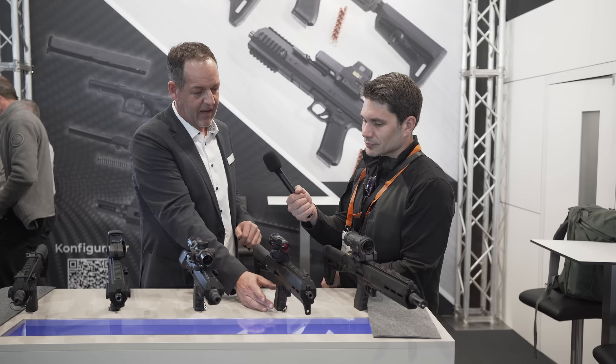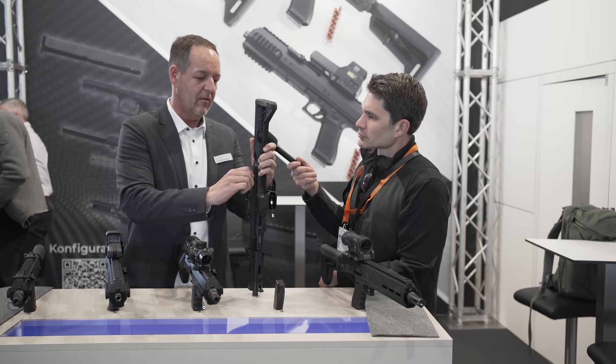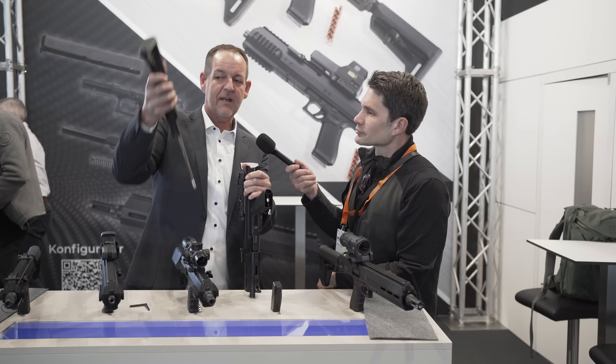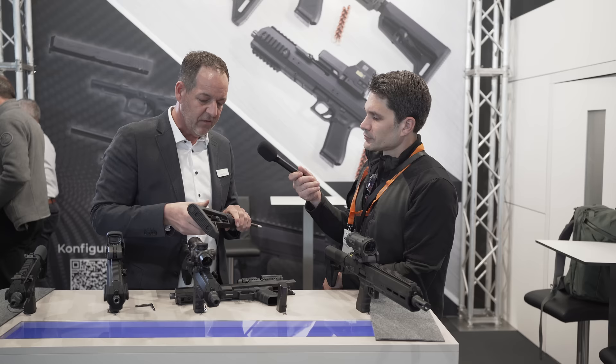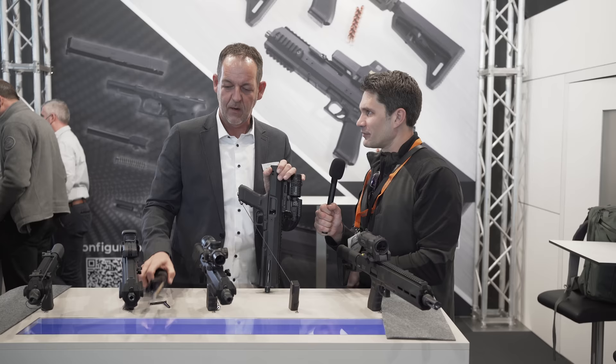Disassembly is done very easily. For those familiar with the MP5, G3, or G36, this might sound very familiar. You just put these two bolts out, then take the stock off. You can use any AR-15 stock that fits on a mil-spec tube. And that captured recoil spring looks like it was pulled off an MP5 as well — yes, it's very similar.